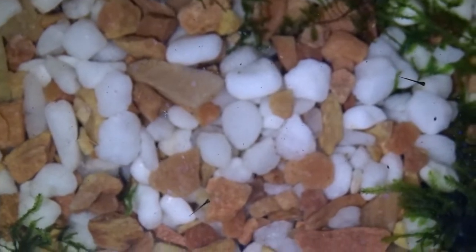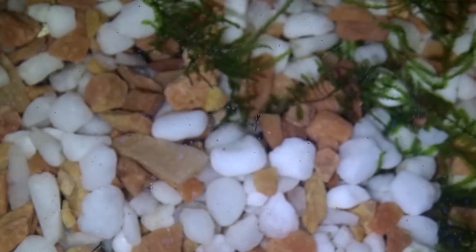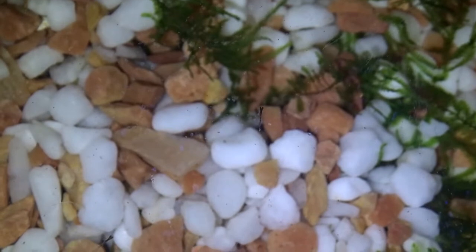Because of all the java moss and leaf litter, there's plenty of infusoria living in this tank, so I actually don't need to feed them anything extra apart from what's already living in the water. But microworms or baby brine shrimp would be good things to feed them.